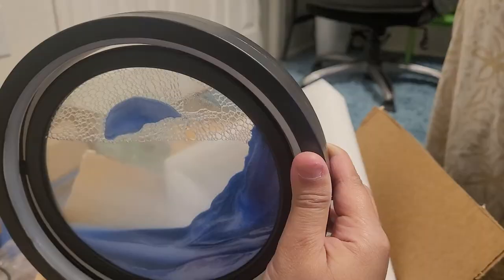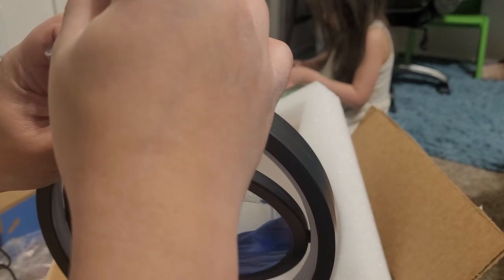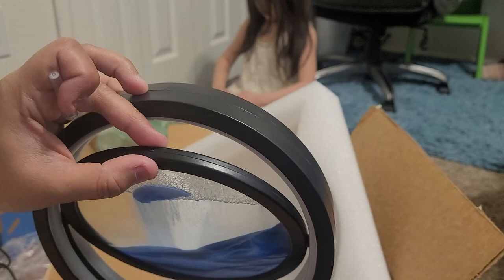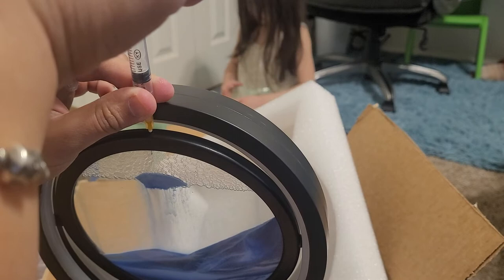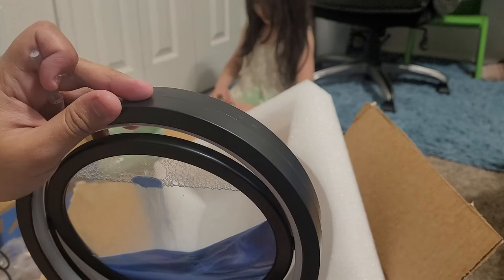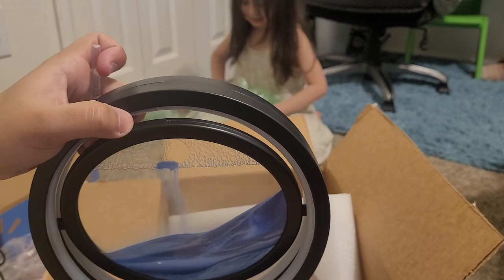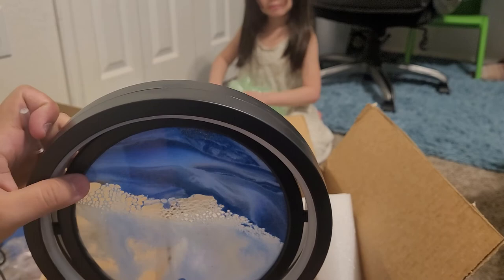Let's see if we can get all the water bubbles to the top so I can pull them out. I'm trying to pull out some air out of the air bubbles — you can see I'm pulling out all the air. Let's get more of the air bubbles out and take some of the larger ones.